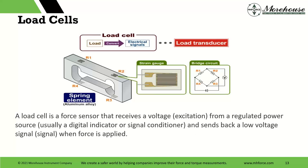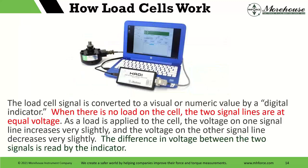I like this definition: a load cell is a force sensor that receives a voltage excitation from a regulated power source — typically a digital indicator signal conditioner — and sends back a low voltage signal when force is applied. When the load cell signal is converted to a visual or numeric value by the digital indicator, and when there's no load on that load cell, the two signal lines are at equal voltage. As load is applied, the voltage on one signal line increases very slightly and the other decreases very slightly. The difference in voltage between the two signals is what is read by the indicator.